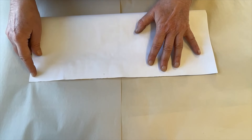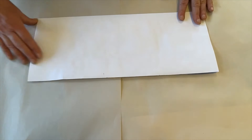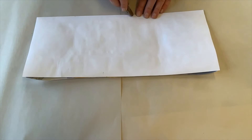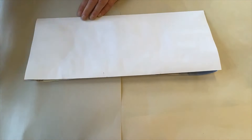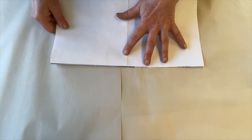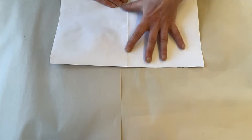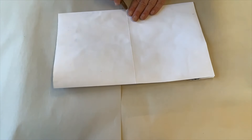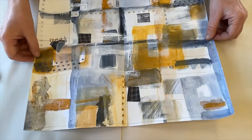The first thing I'm going to do is fold it in half along one side — it doesn't matter whether I do the 14 or the 17 inch side — and really crease the fold down so that it's very distinct. I'm going to turn it around and fold it in half in the other direction, creasing it down using the handle of a palette knife to get the crease nice and crisp.